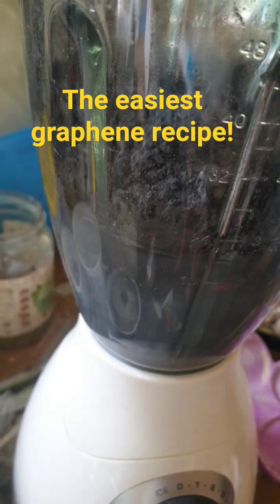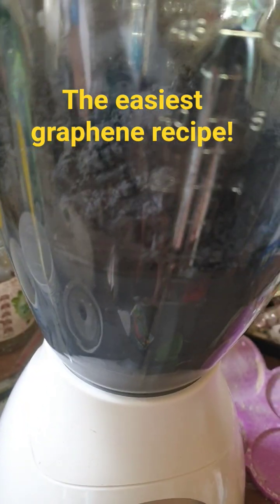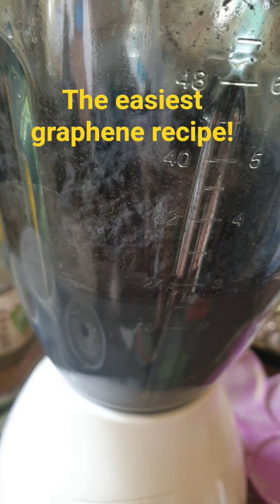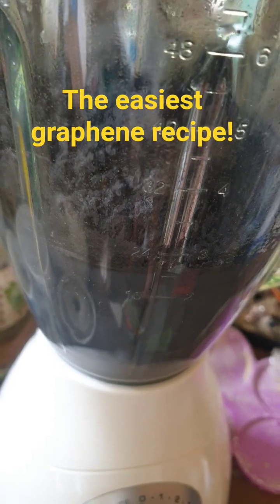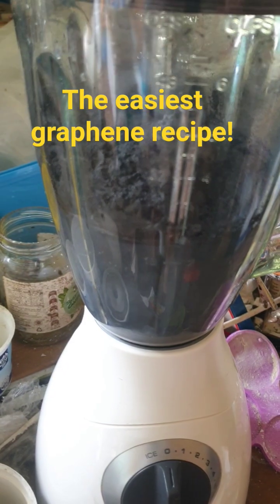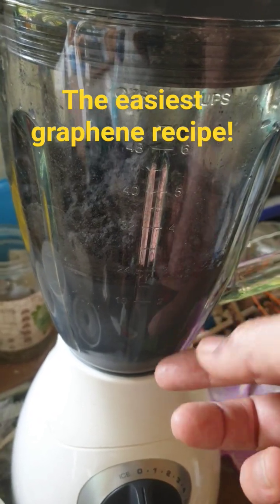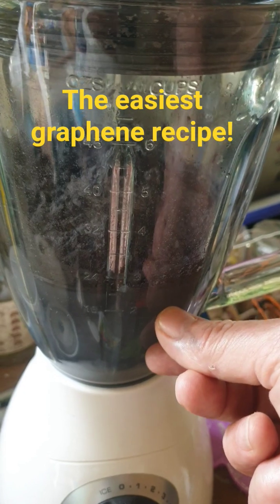It will be sheets of graphite that are exfoliated. The idea of the protein is to put a charge on the sheet and stop it reforming back into graphite. I'll turn it on now in the blender for half an hour, and when I come back and let it settle, there will be a dark layer on the bottom and a bluish layer — and it's the bluish layer that we're after.